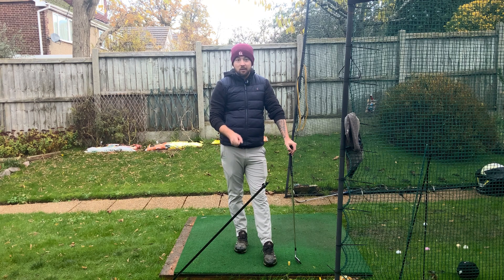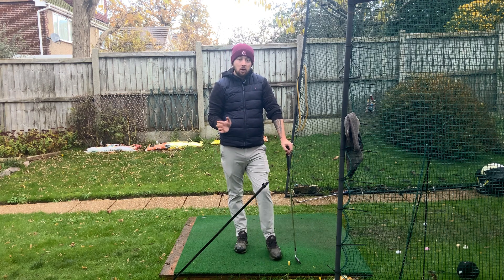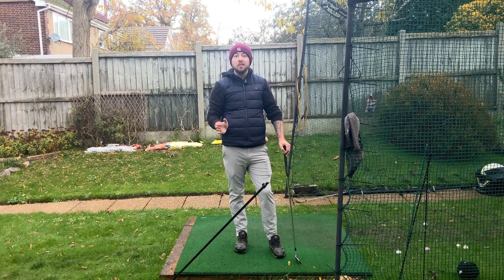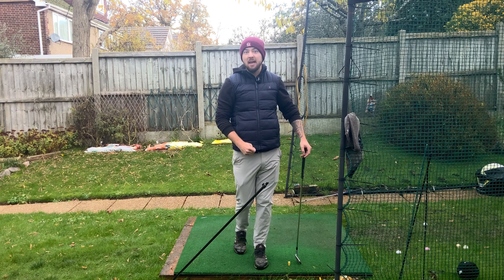If you enjoyed this video, click that like button for more golf instruction like this, hit the subscribe button, and hit the bell to be notified every time I put out a video. Don't try to have that head behind the golf ball — keep it on center. If it just so happens that when you're staying on center the head ends up behind the ball, so be it. It's probably just the club you're hitting.